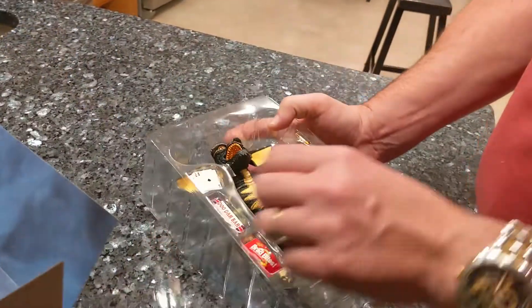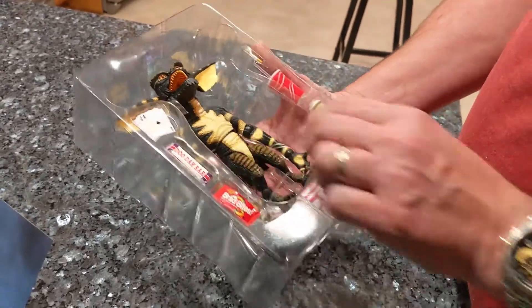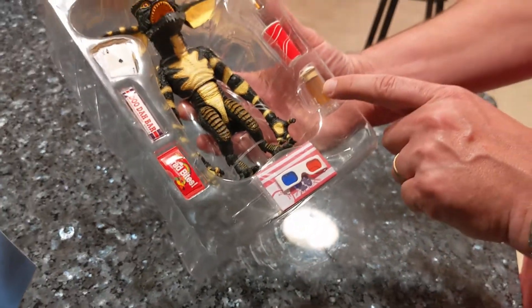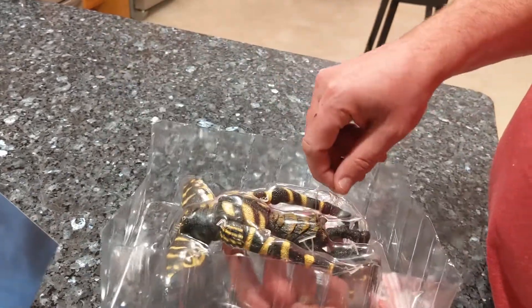He looks like he can pose in a lot of different ways — there's a lot of articulation in there. It comes with 3D glasses, popcorn boxes, and beer, so you can recreate any of those scenes from the movie.